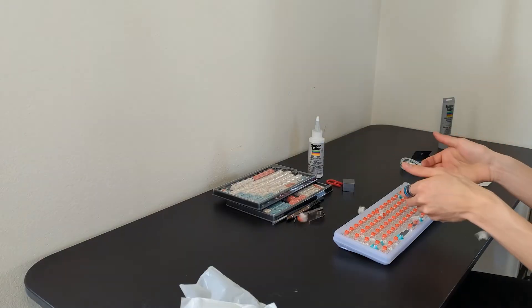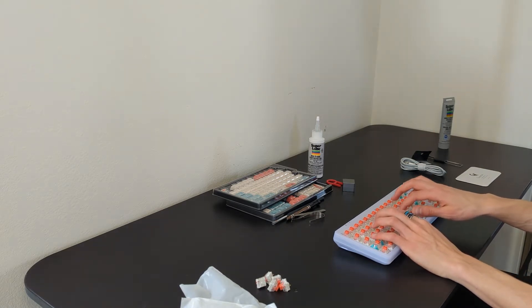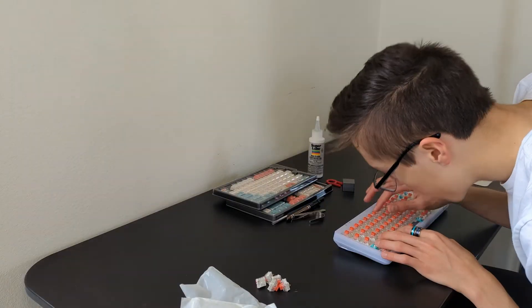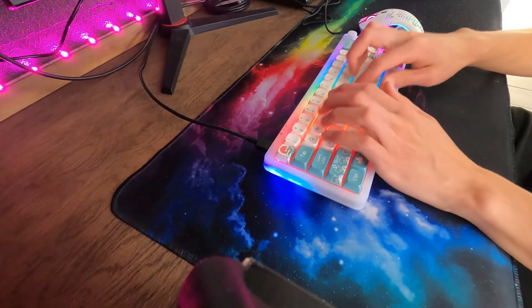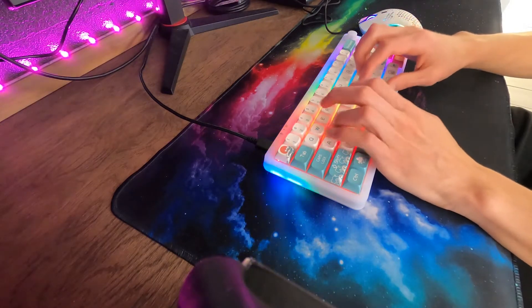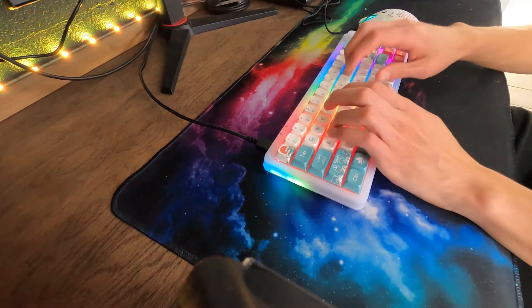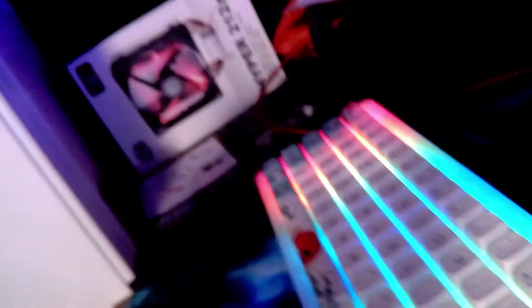And now we're done! Look at me clacking away! I was so happy and oblivious as to how much more time I'd have to spend modding this keyboard. It sounds pretty decent stock actually, but modding it will make it sound and feel even better.